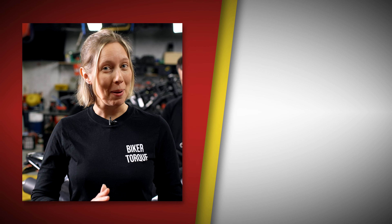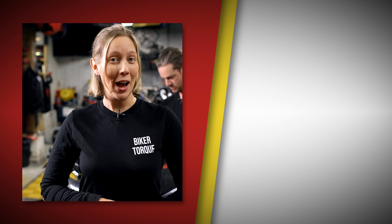Well, that's an oil change done. I'm going to go get a coffee but you can check out our playlist of other tips and tricks.